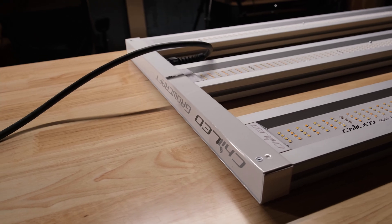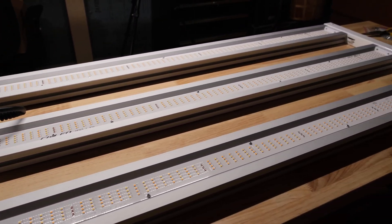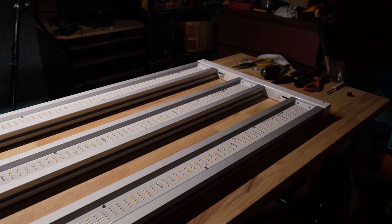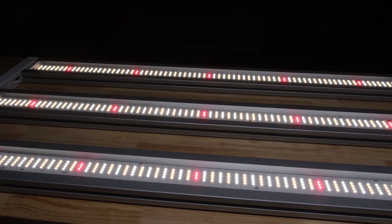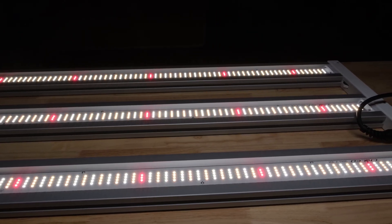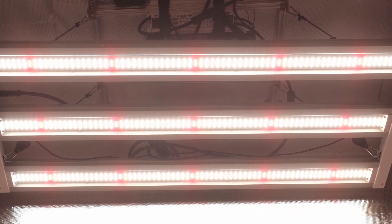That's it for my build. Even though you build the thing yourself, you'd never guess that it was a DIY kit by looking at it.